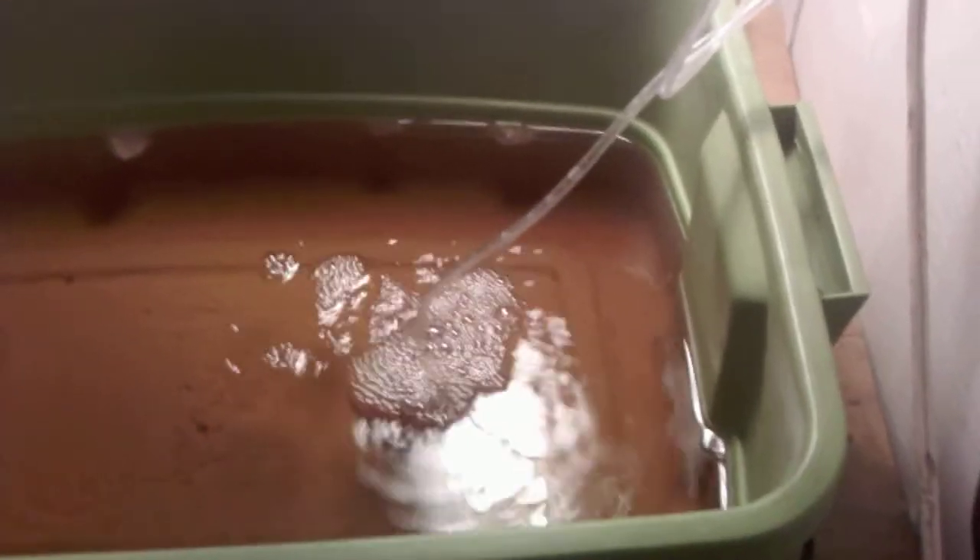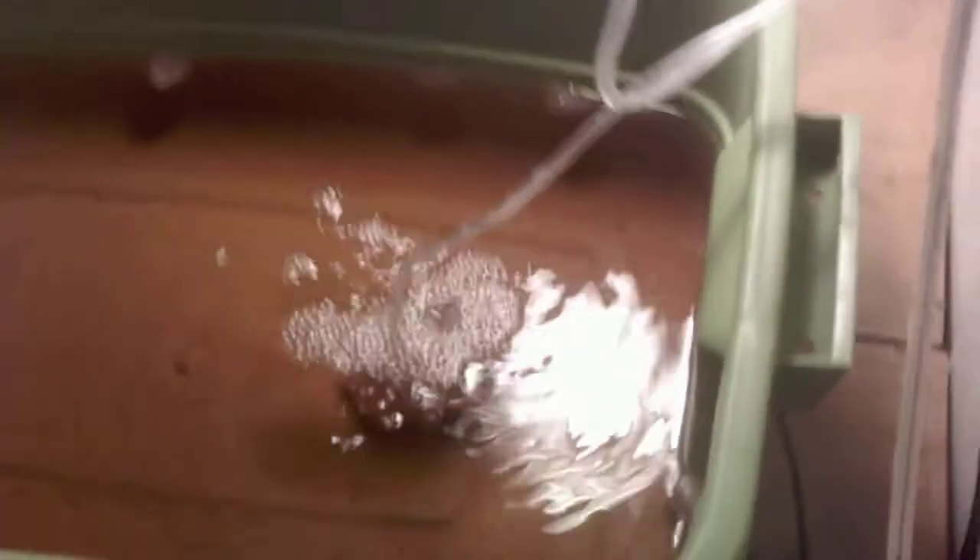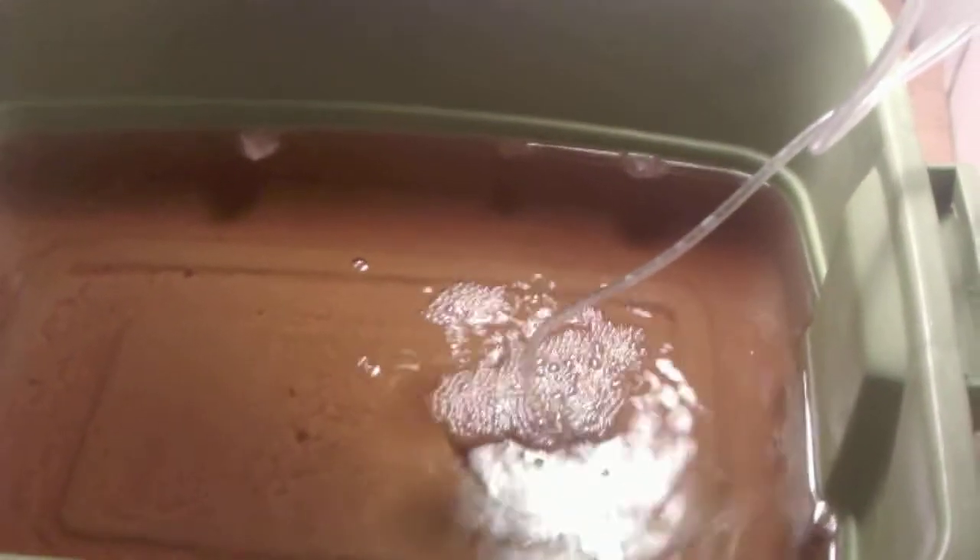One of the real easy ways to spot it — I know it's kind of hard to see the bottom of your bucket — but if you look at your roots and they're covered in a nasty slime that's really brown, I will show you what that really looks like in a second. The reason you can't see it right now is because it's underneath that air stone.